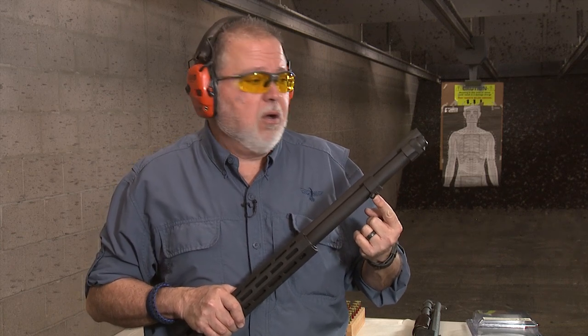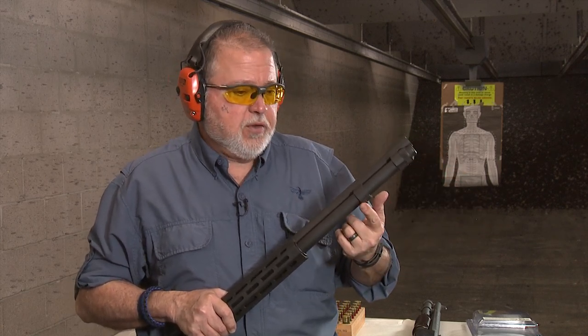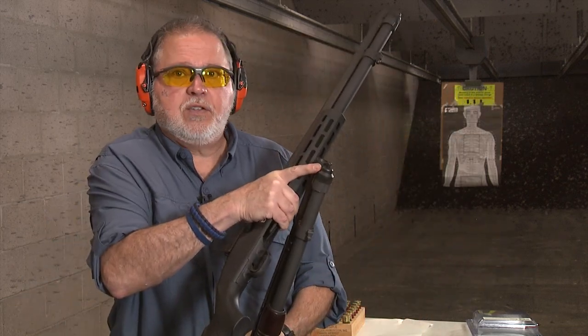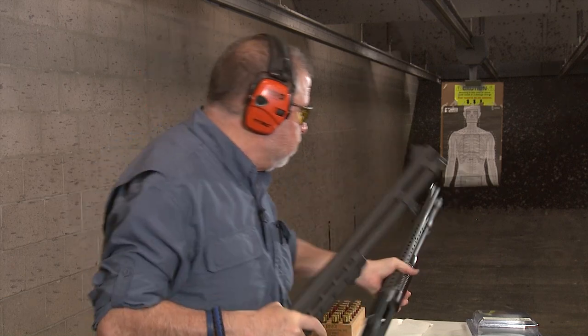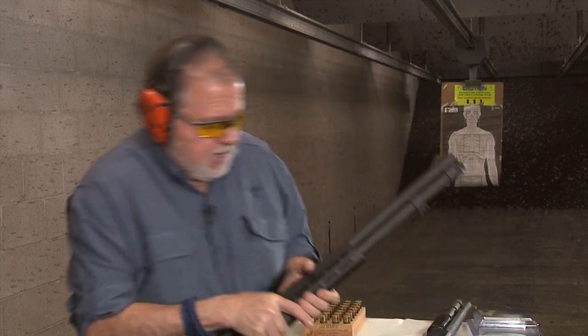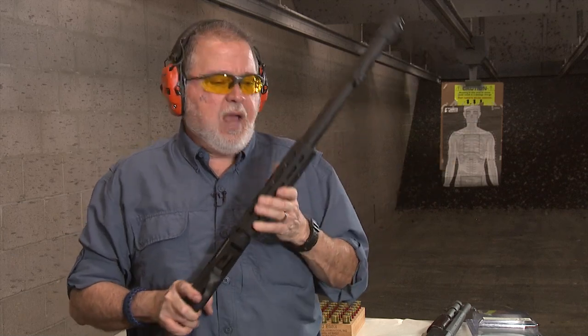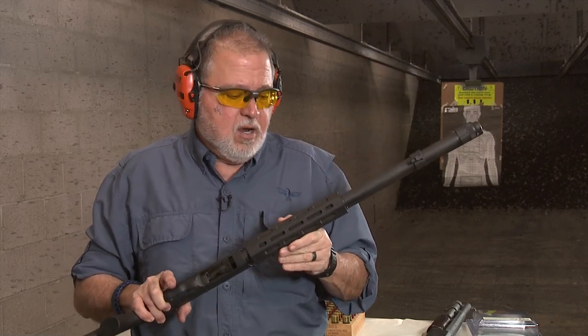It has the really cool Mossberg bayonet lug in case you need to use a bayonet. The front sling stud can go either on the bayonet lug or at the end of the tube cap — your choice. On the 590A1 I have it up front, so I now have two sling attachment options.